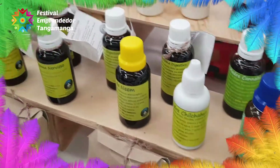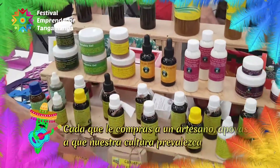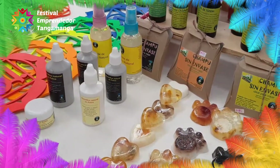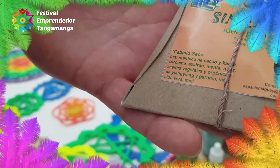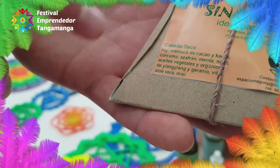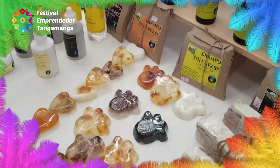Oh, how interesting — I had never seen something like this, but I think it's really great because it's very natural. Yes, look — we're converting our liquid chamomile shampoo into a solid version, and our rosemary shampoo into a solid rosemary shampoo as well. And this one only exists in solid form — it's with manteca de cacao, for dry hair and dry scalp. It also has its ingredients: essential oils, plants. And there are also smaller travel-size portions.